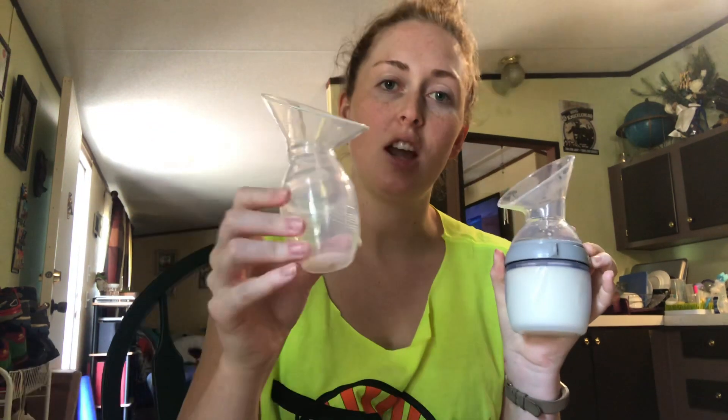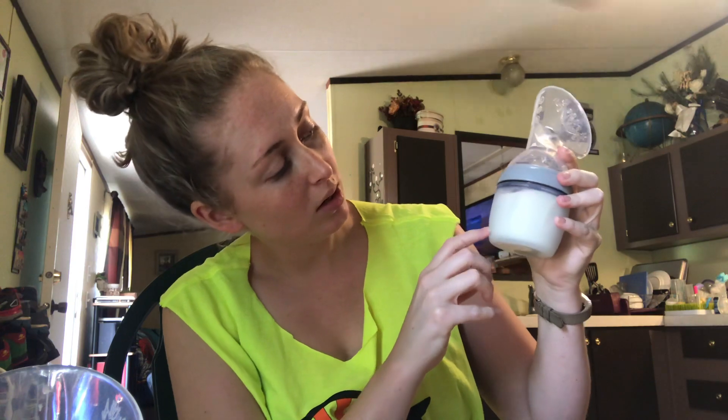But I was sent a generation three name-brand Haakaa that I just used for the first time, and I have got to tell you how amazing it is. This is the third generation, and this is the milk that I collected from both sides. I used this on one side and the other one on the other side. This bottle holds a hundred and sixty milliliters, a little bit over five ounces.